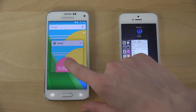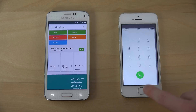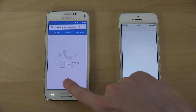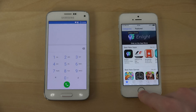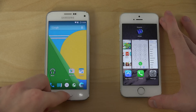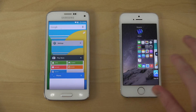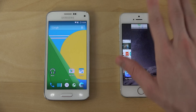You can see here how they look different in terms of multitasking as well. Let's open up a few more apps like the dialer and the app store — it has some lag here, which could definitely be annoying. Let's go into multitasking and you can see the differences.